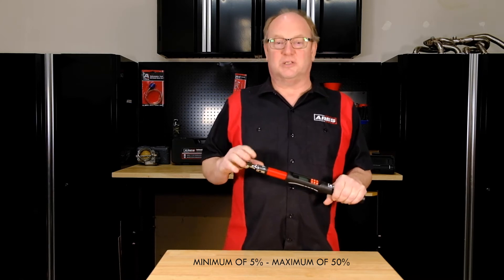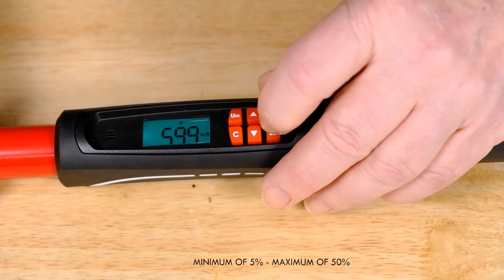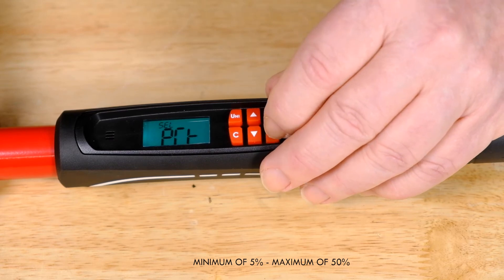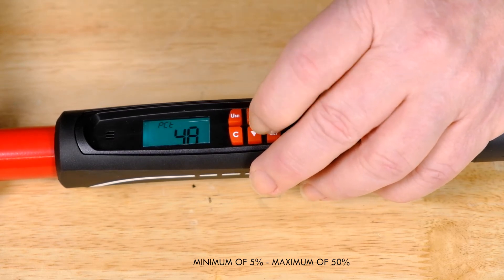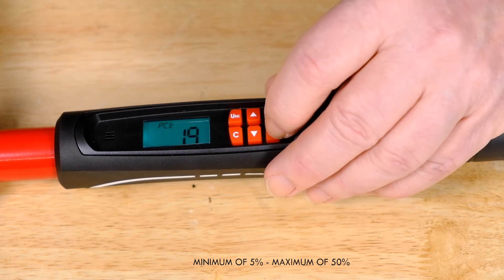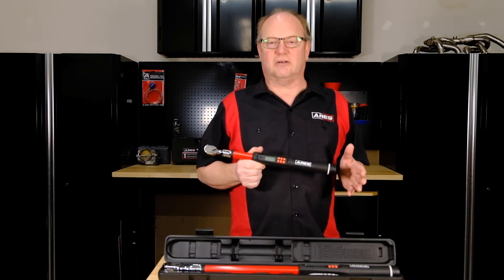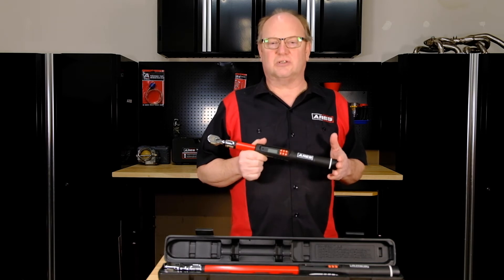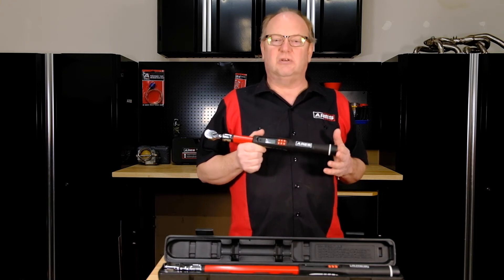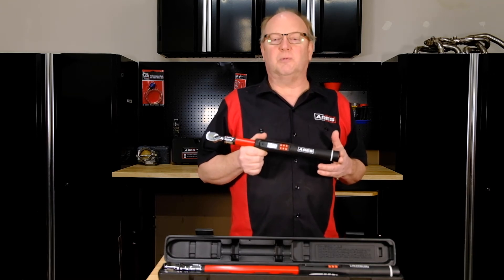You can also set a specified torque alert tolerance — a maximum of 50% down to 5% before you reach your target value. For angle, you can set 50 degrees to 5 degrees before the specified angle. This helps with your accuracy and helps you avoid surprises so you don't blow past your setting and end up over-torquing. On today's vehicles with high-tech drivetrains, accuracy and torque are extremely important. These torque wrenches will give you peace of mind on the job — if you've ever broken a torque-to-yield head bolt, you'll know exactly what I'm talking about.